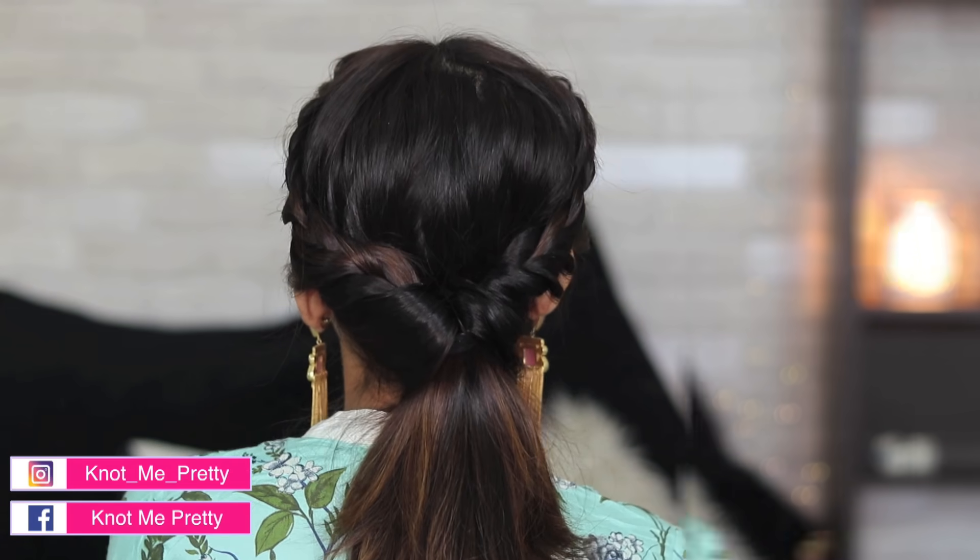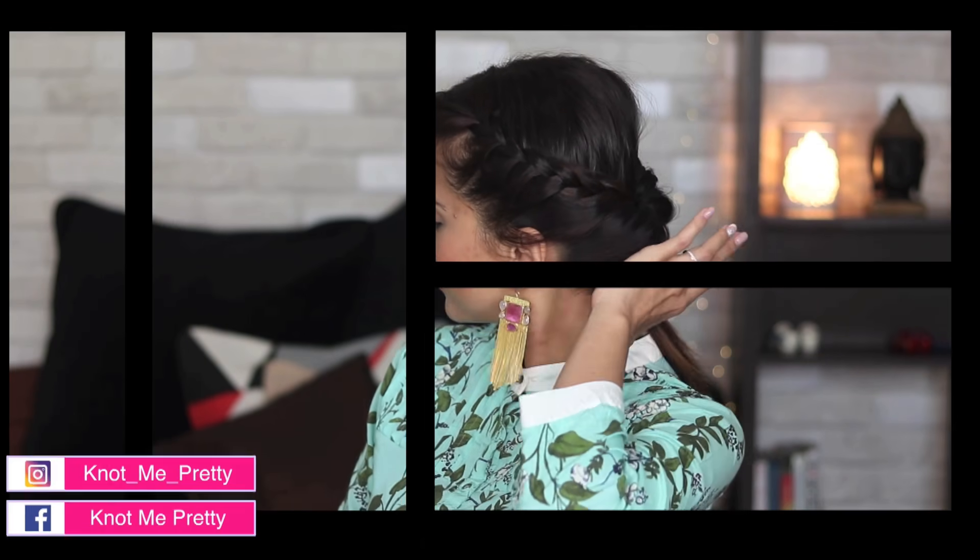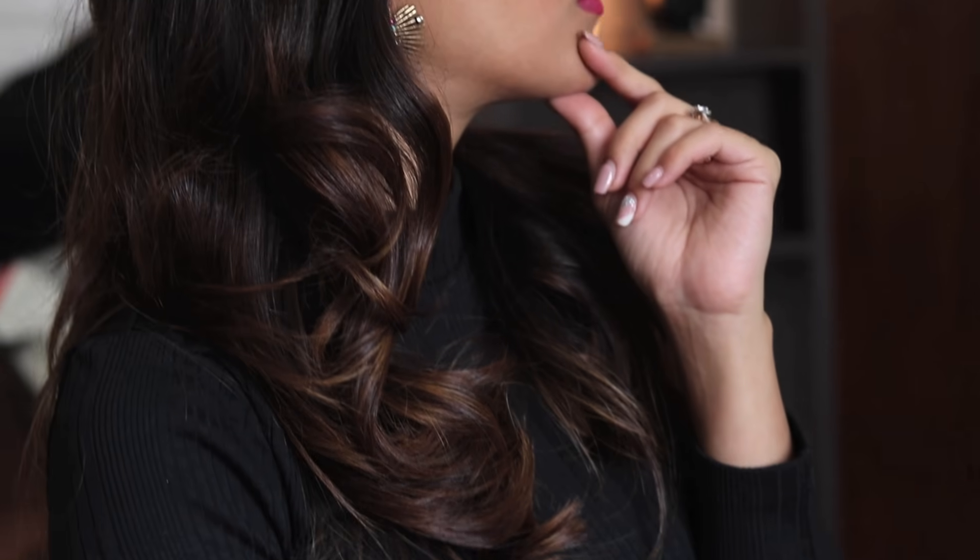Hey guys! Welcome back to my channel. In today's video, I'm going to show you these two really easy hairstyles that are inspired by Sara Ali Khan. I really enjoyed doing this and I hope you guys liked the video as well. So let's get started.